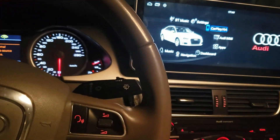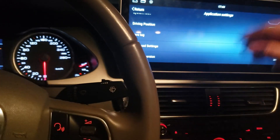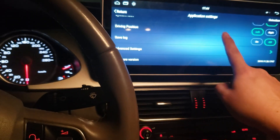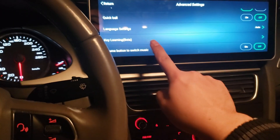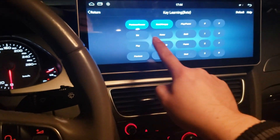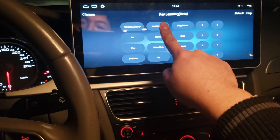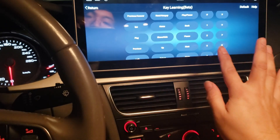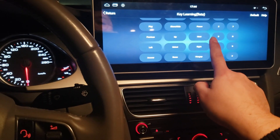No, no — not so fast. With the S2 unit, whenever you're using the CarPlay dongle, you need to learn the keys. So we go to Settings, then Advanced Settings, and we go to Key Learning. Here's what we did: if you press and hold, the color disappears — that's how you erase. So now we'll assign the keys.